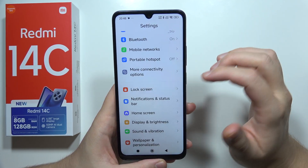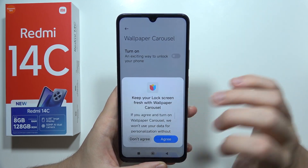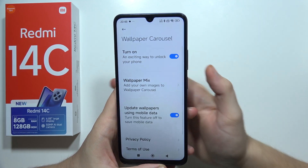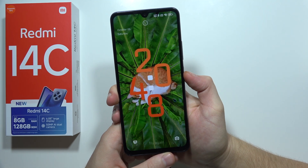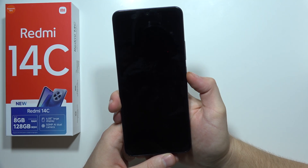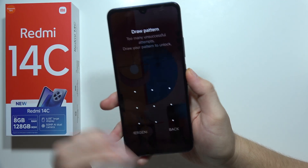Next, we can also find here the automatic wallpaper change. What it does is basically every time you lock your screen, it will actually change the wallpaper. It just automatically changed the wallpaper, so every time you unlock your phone, you will get a new, beautiful wallpaper.